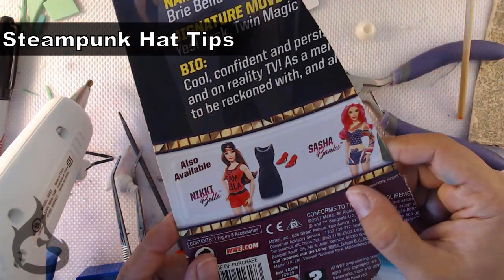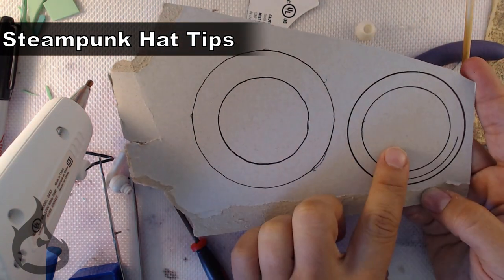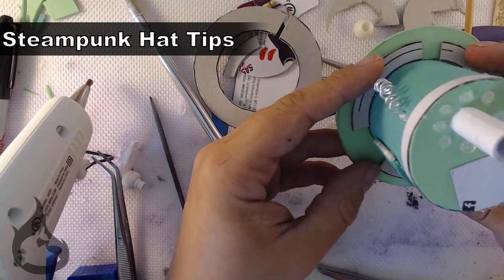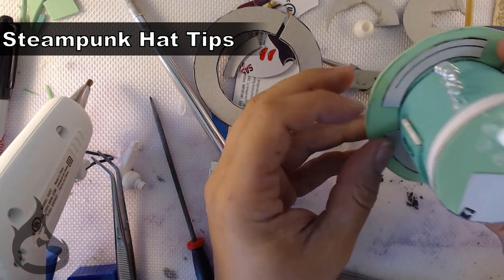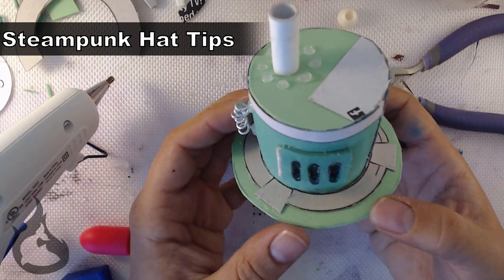You remember that packaging, right? It wasn't just used to make the template. I used a lot of it to add paneling to the hat. And then I drowned it in paint of my choosing. Thus, the final product looks a bit like this. It looks pretty good for having no idea what I was doing when I started, don't you think?